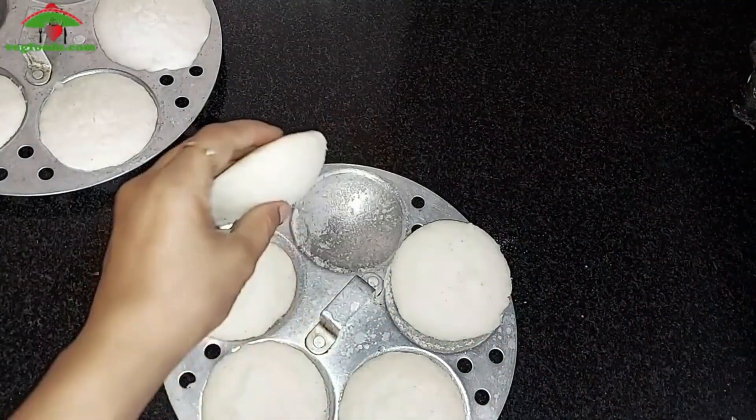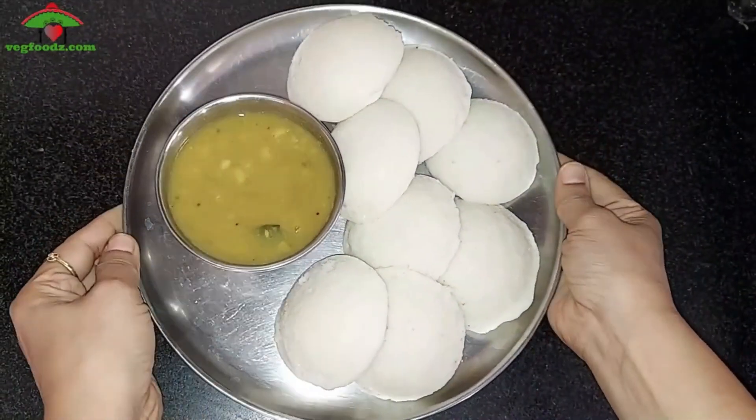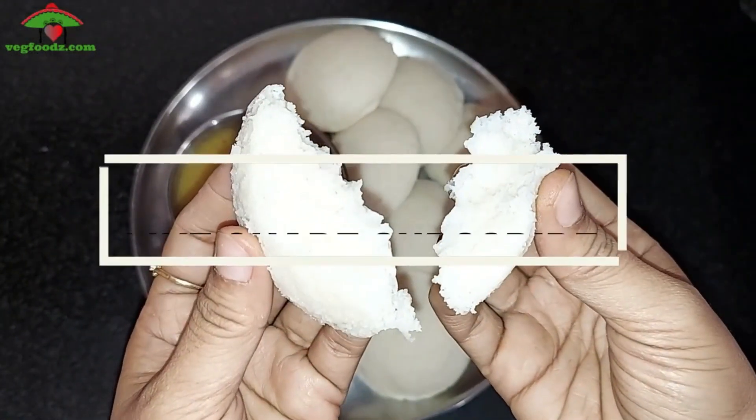Serve them right away when they are hot. The soft and fluffy idlis are equally matched in taste and flavour — the taste is quite good. Make sure you add sour curd to give it the perfect taste. This is a very good option, give it a try and subscribe for more videos. See you in the next video!